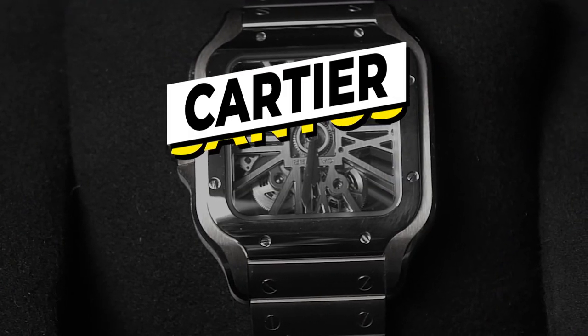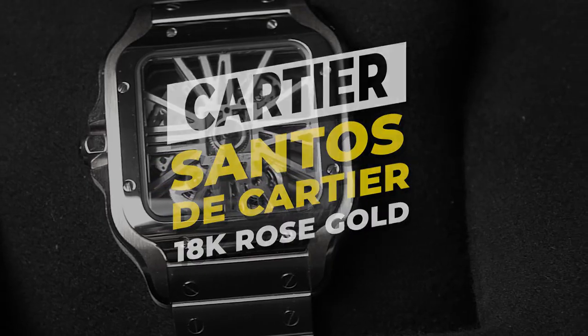Hey everybody, this is O.J. Whatley from Second Time. Today we are going to be talking about the Cartier Santos de Cartier in 18 karat rose gold.